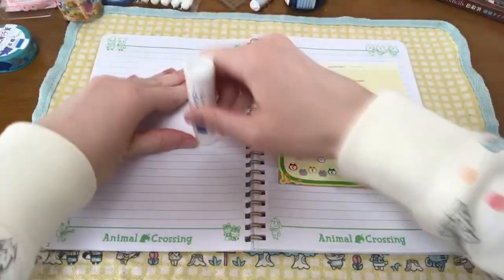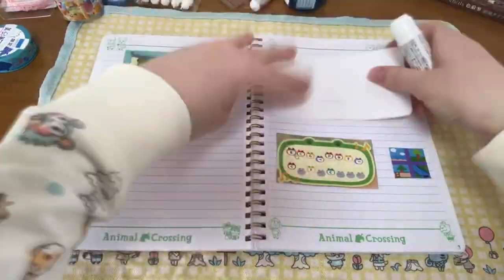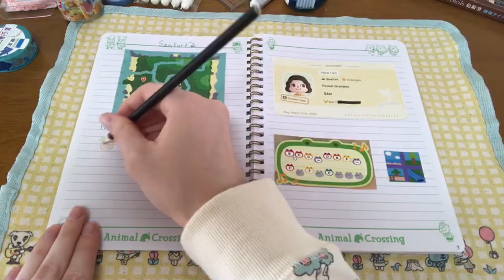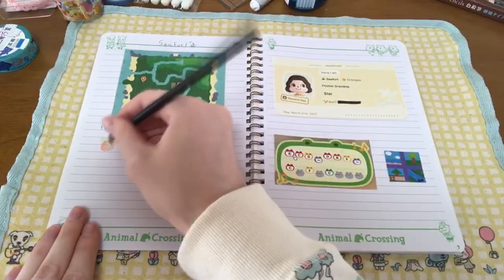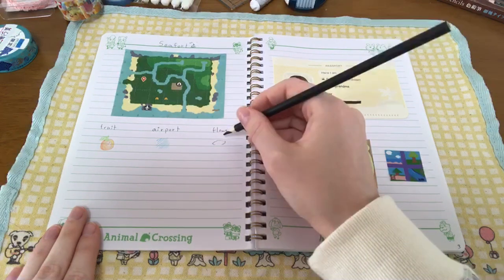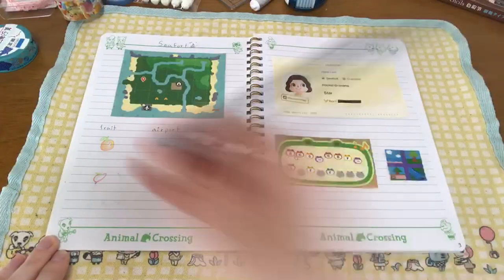Now for the good part — I'm going to show a bit of what my process was like on some of the more fun pages. The first one I really put effort into was the introduction page to my island. I focused on what my island was like when I first started my adventure by sharing my original map, passport, and the first town tune and flag I made. I also decided to add a few drawings to show my native fruit, the color of my airport, my flower, and my starting villagers. I was a bit nervous to add drawings since I didn't want them to turn out badly, but I practiced them beforehand and am happy with how they came out.